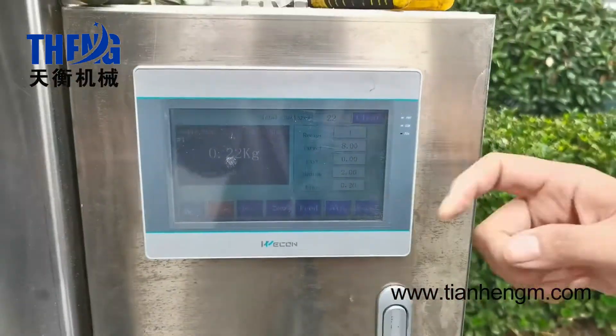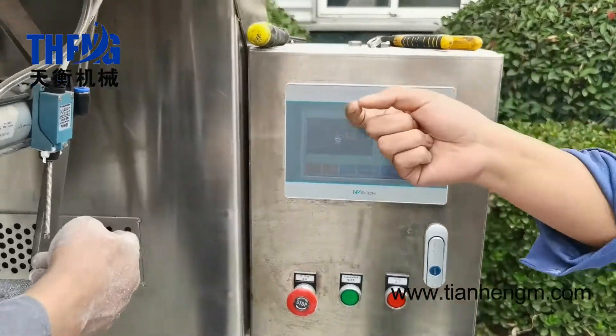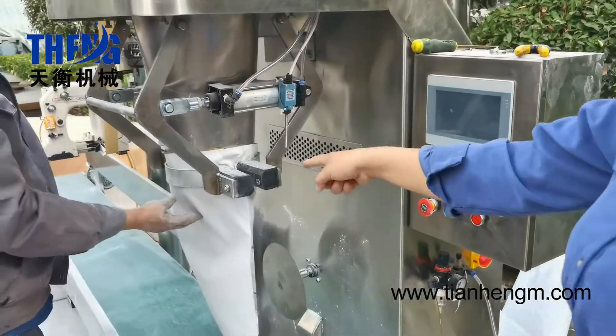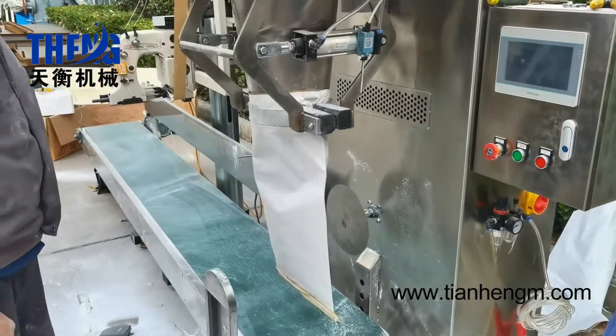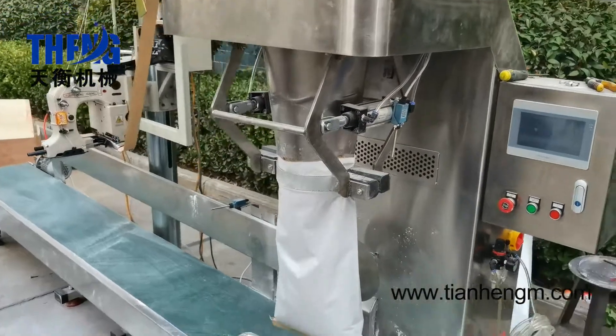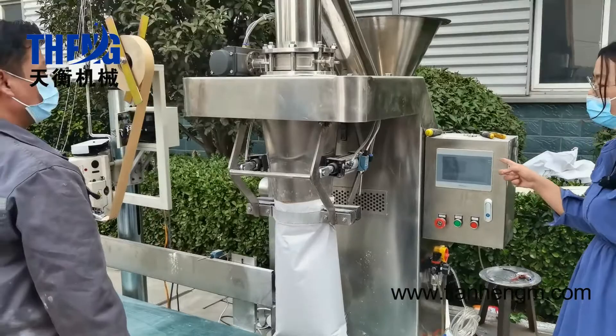Then we press stop. Here is the sensor — your hand feels the sensor, then it begins to work. And you can see the data changes on this touch screen.